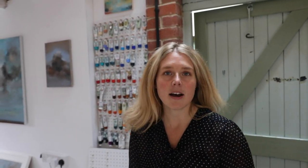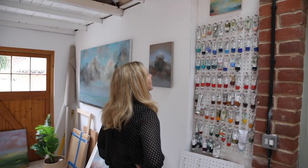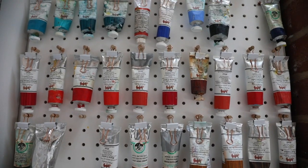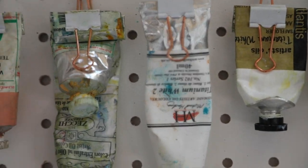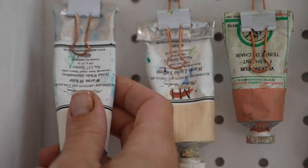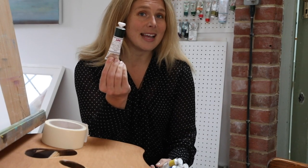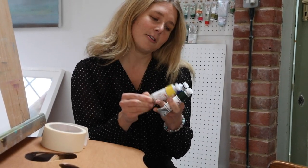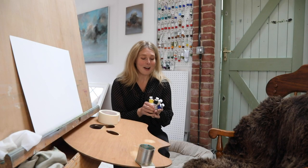Before we sit Rafe at the easel, we need to get him some oil paint - maybe three or four colours to get him started. His composition is going to be very blue and green, so it'll be quite easy. We've only got four colours to work from: permanent sap green, genuine Naples yellow, cobalt blue, and warm white. Okay, so all we need now is Rafe.